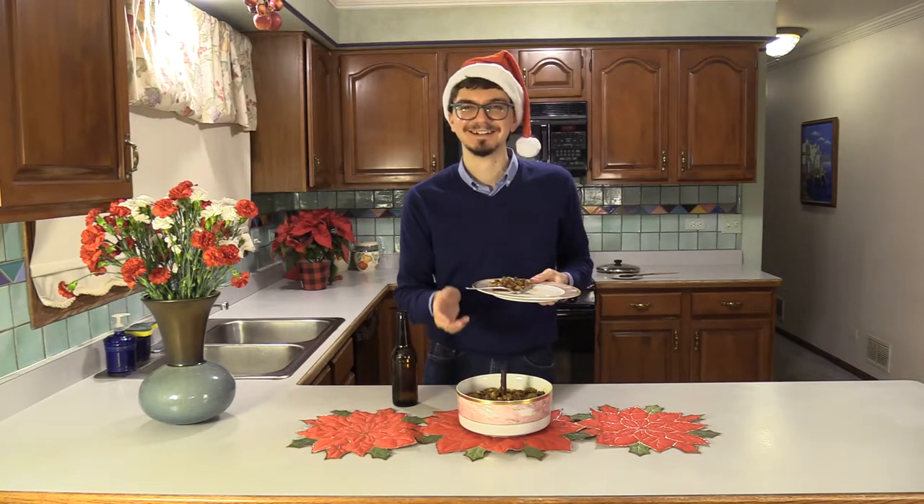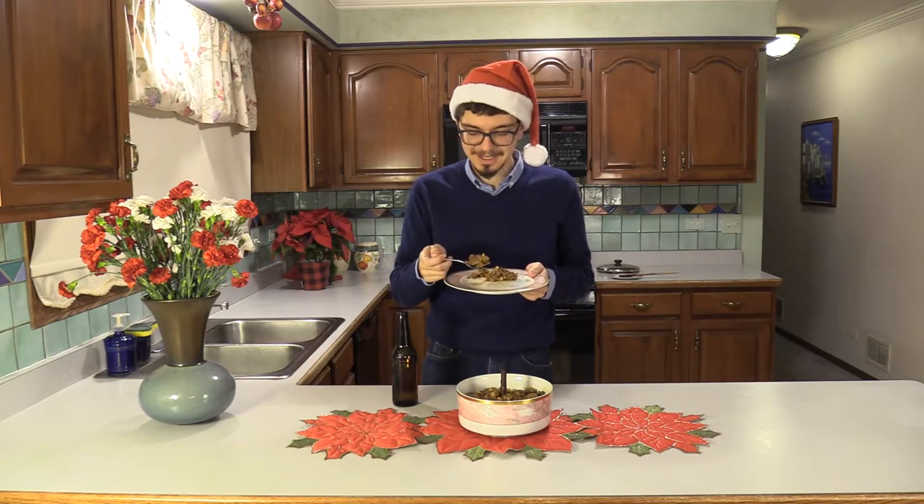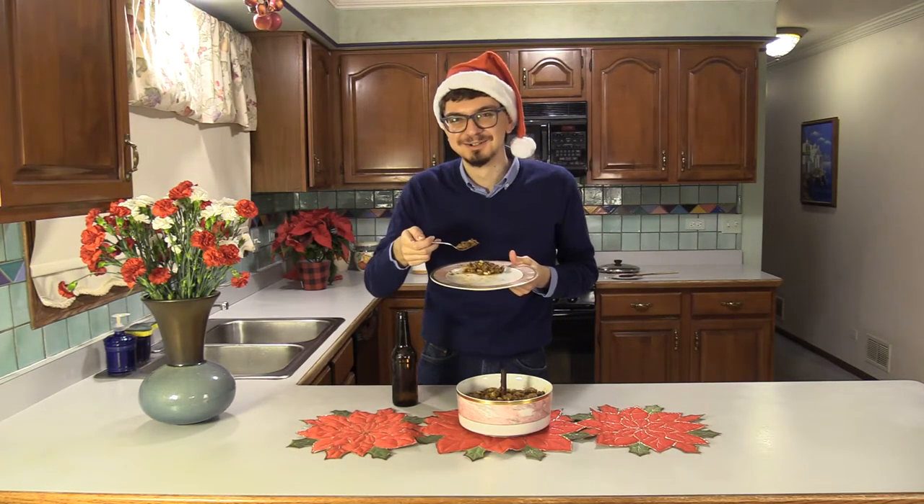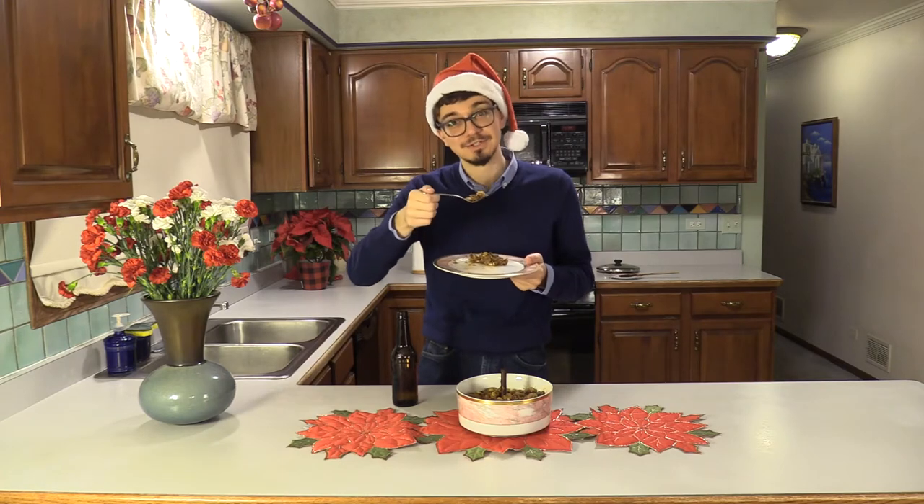Merry Christmas to everybody and may next year be better than this one. Merry Christmas, Happy New Year, and remember — don't cook angry.